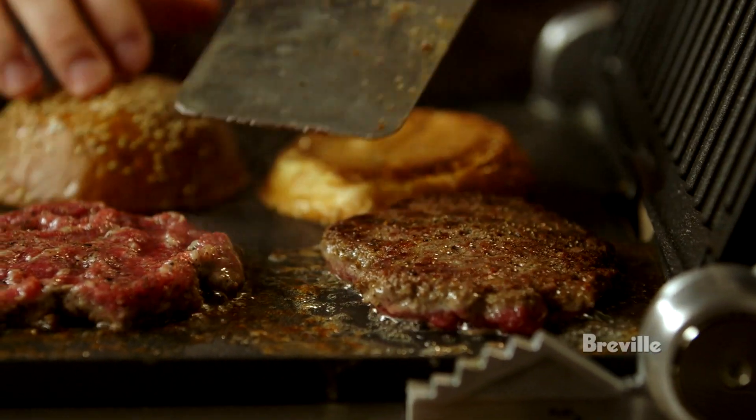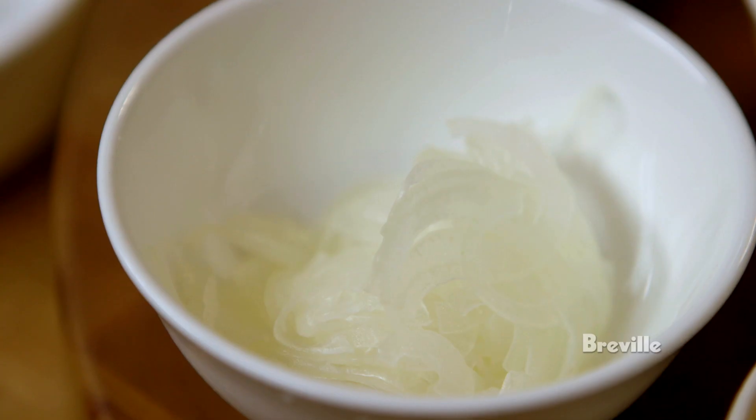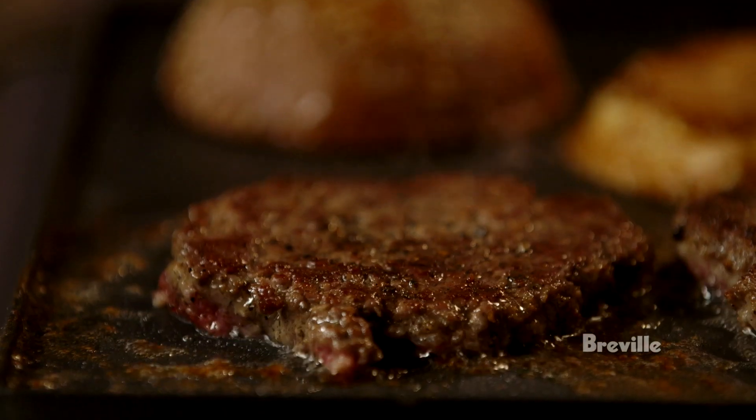That color and sear — once that happens, everything happens very quickly. So you have to have all of your stuff laid out and ready to go. You don't want to be running to the fridge trying to find the American cheese when the burger's perfectly cooked.